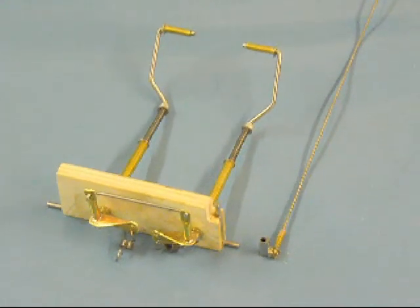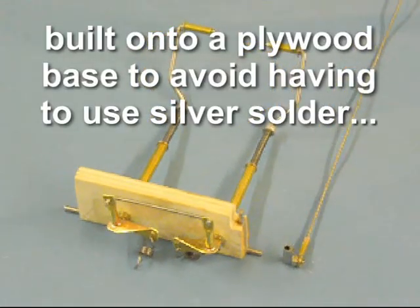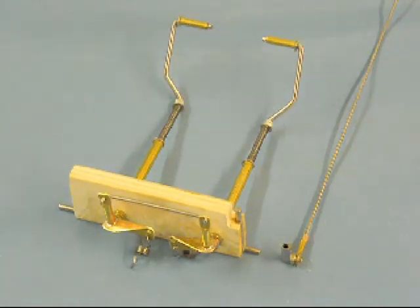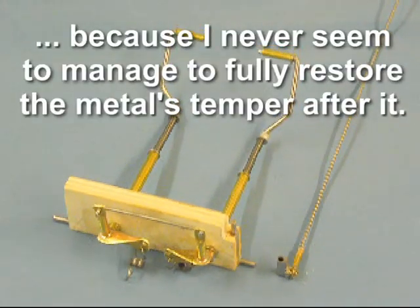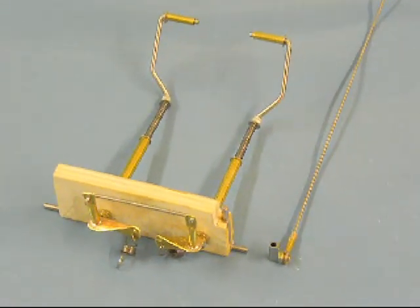Here's the tail wheel assembly for the Stirling. One of the complications of that type is of course that it has twin tail wheels, which goes together with the main undercarriage to give quite a daunting prospect at first glance.